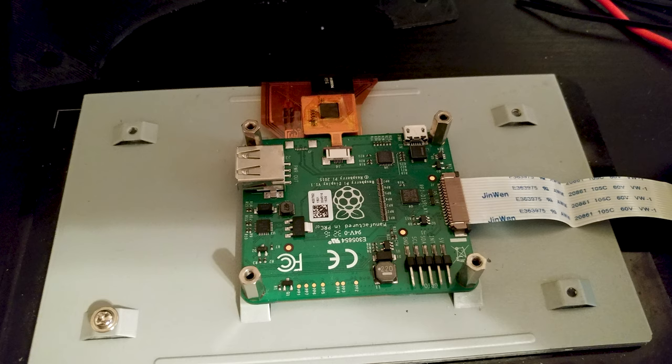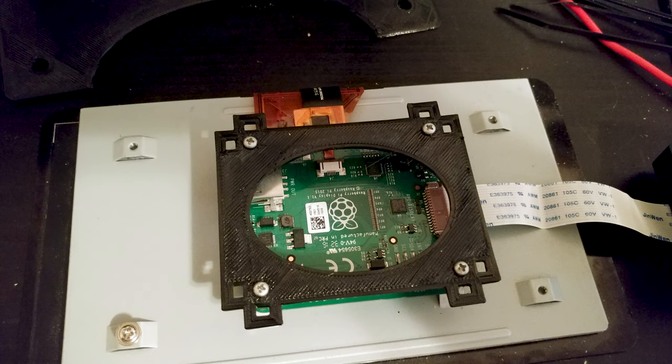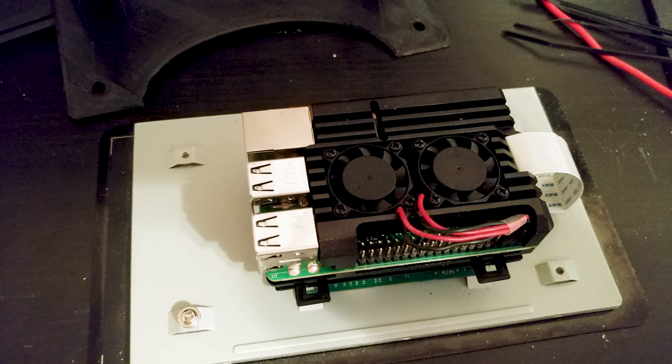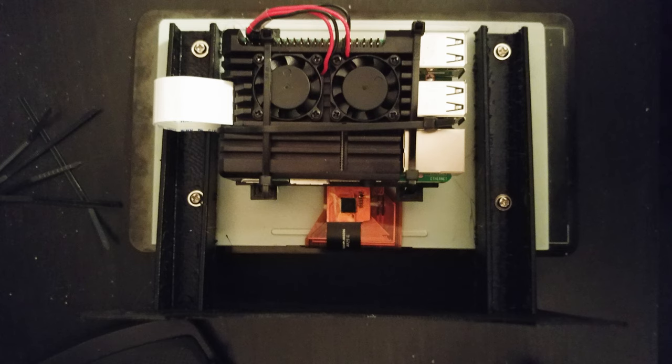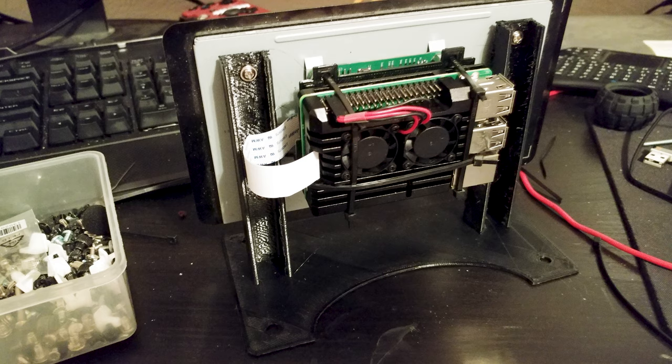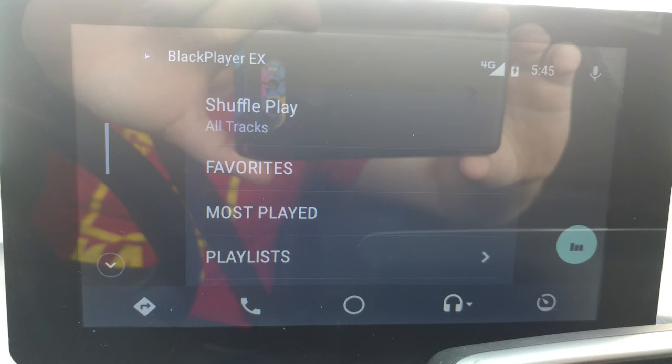A couple years ago, when I first ran Android Auto on my brother's car, I don't remember exactly which apps worked and which ones didn't. But today, at least, you have a choice between Google Maps and Waze — the two GPS map programs I have on my phone. I can even use programs such as Black Player to play music as well, so I don't have to use just Google Music. It's nice to know that you have a few options.